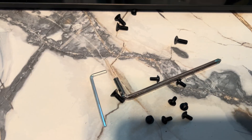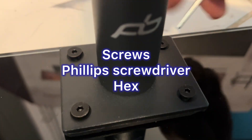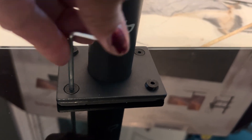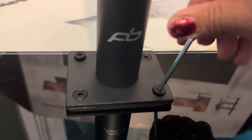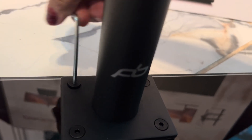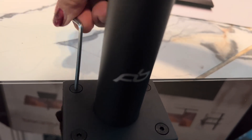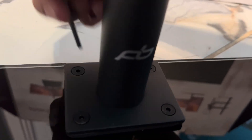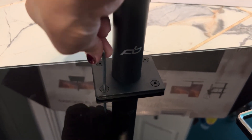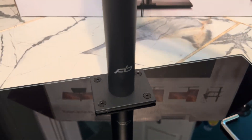There are screws included in the package — two sets. One set of small screws is for the monitor, but this one here is for the base tower. You're just going to use the hex tool that came with it. Very easy — just fasten it. There are pre-drilled holes already lined up.